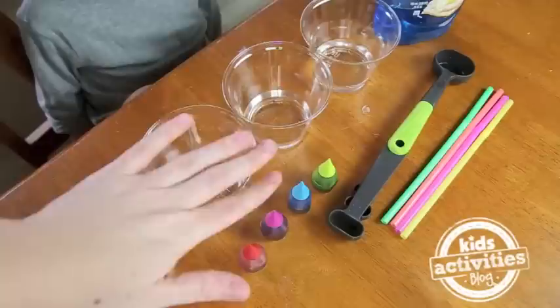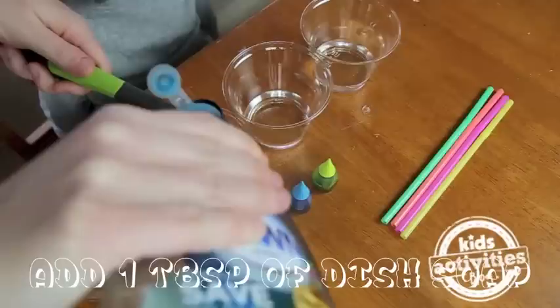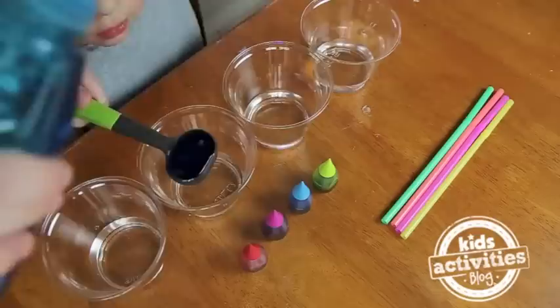To make our bubble art we're going to need cups of water with three tablespoons of water in them, food coloring, some straws, and some dish soap. First we are going to pour our dish soap into our cups of water. We want to do one tablespoon of dish soap into each cup.